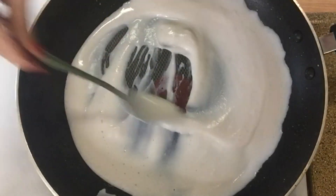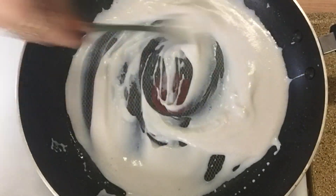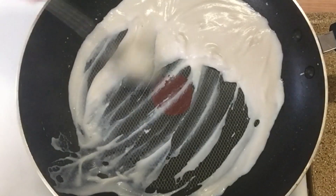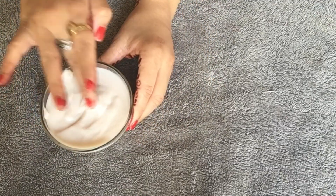As you can see it now looks like a lotion. You can store it for up to a week. You can put it in a refrigerator to keep it fresh.